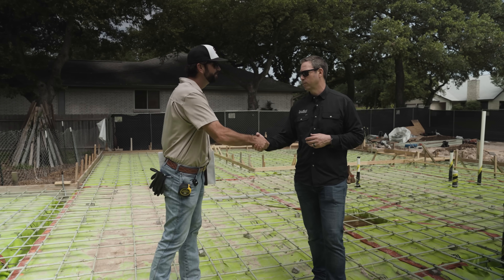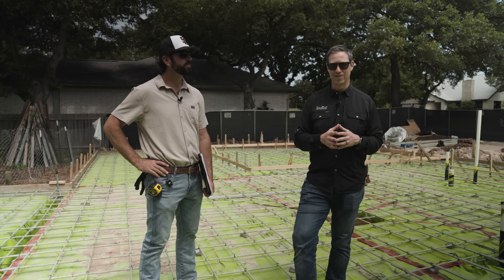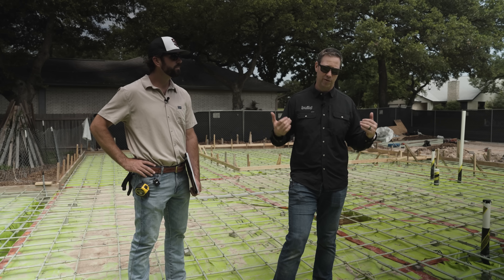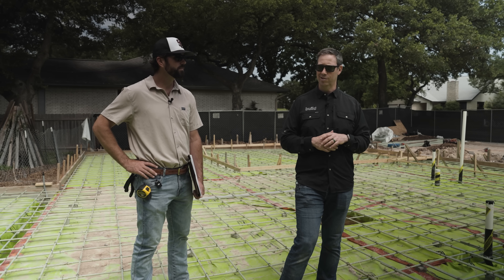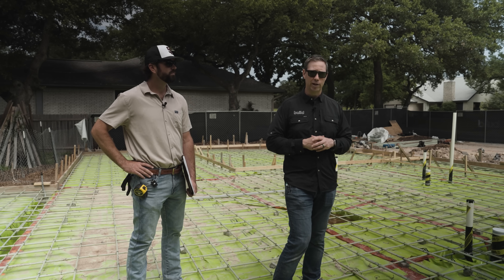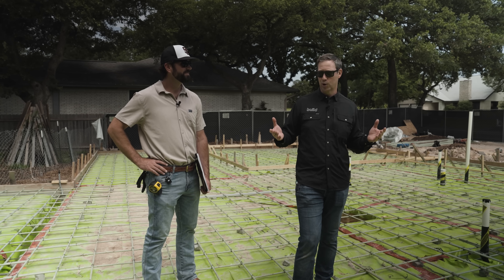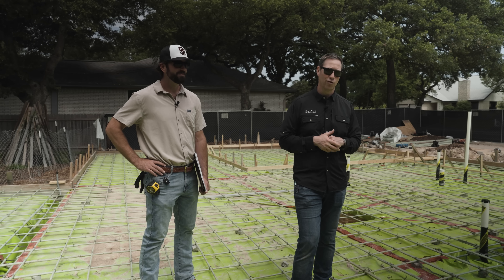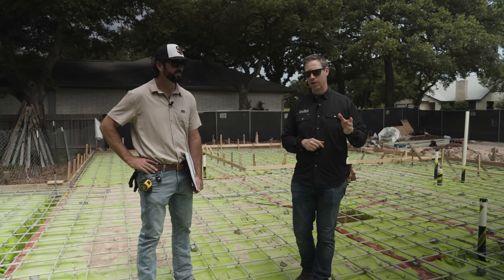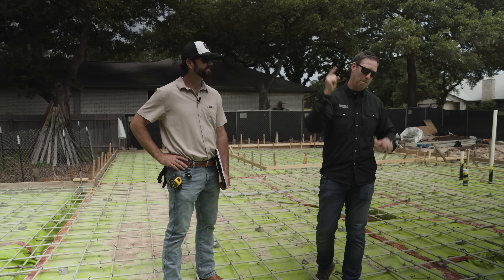Thanks for coming out on the job, Whit. If you want to see more on this job, we're likely into the framing stage by the time this video posts. We're using a ready-frame pre-cut framing package from Builders First Source — this is going to be a fabulous series. We're calling this the Reisinger Build. I'll put a playlist link below. We have new content every Tuesday and every Friday. Follow us on Facebook or Instagram, and we'll see you next time on the Build Show.